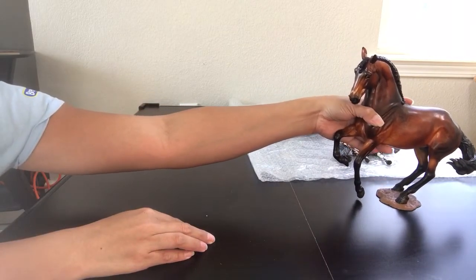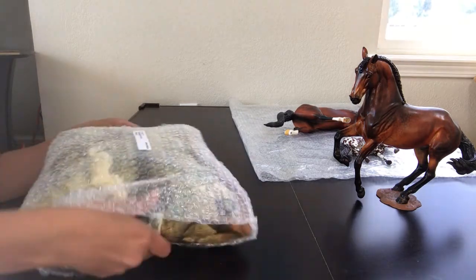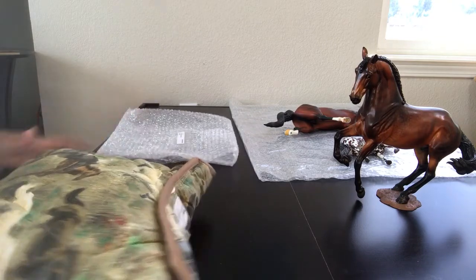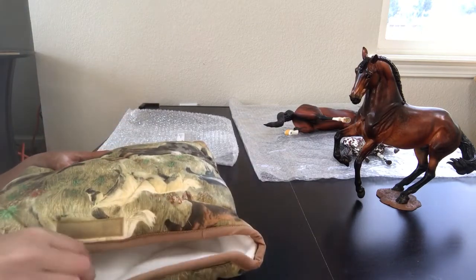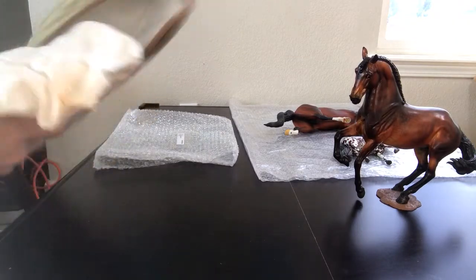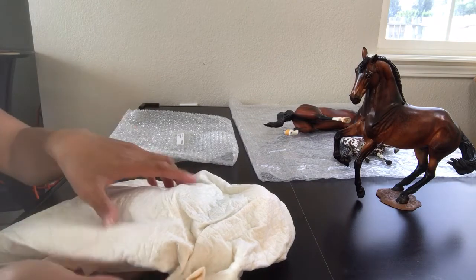We'll go one more horse unpacked in this video. This one is Grand Illusion. He is a custom Alborozo, and he was a custom order for me by Tammy Myrold, and I love him.